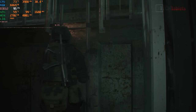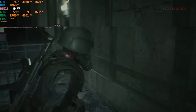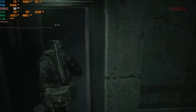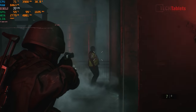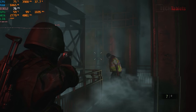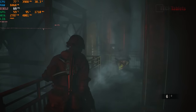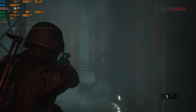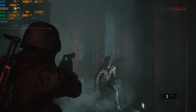In Resident Evil 2 on the balanced settings the frame rate is normally over 70fps — very good performance for the GPU in this unit. The game still looks pretty good graphically at these settings.